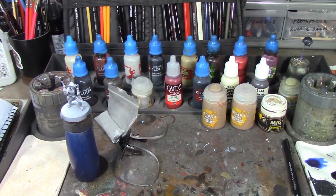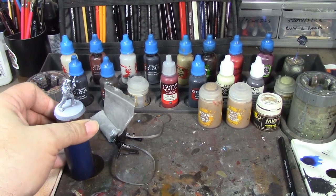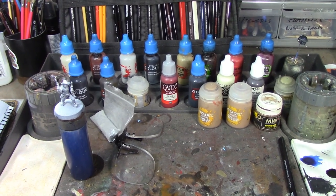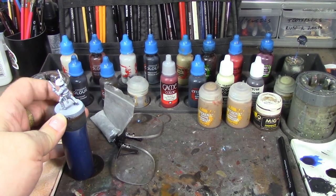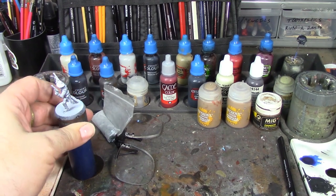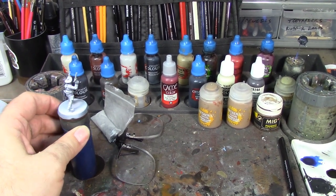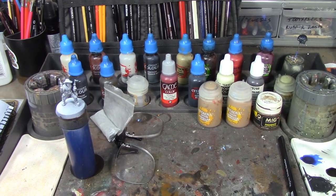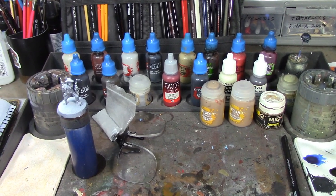I'll dry brush with Tyrant Skull, add a little weathering powder for dirt and dust. Both his guns are up in the air because I'm going for the scene where he was drunk and shooting up the town right before he shot Marshall Fred White, who's coming out to confront him. His vest — the figure has one even though the character doesn't wear one in the movie — I'll probably do in dark red so it kind of all looks red together.